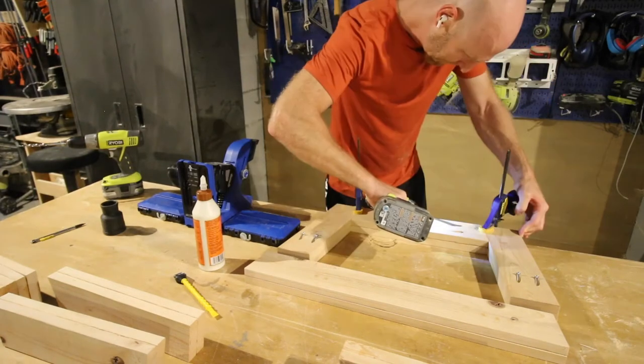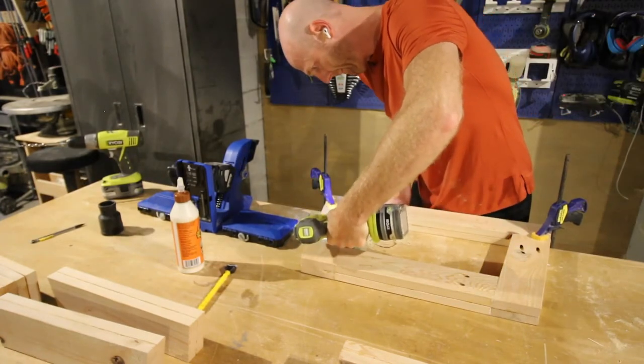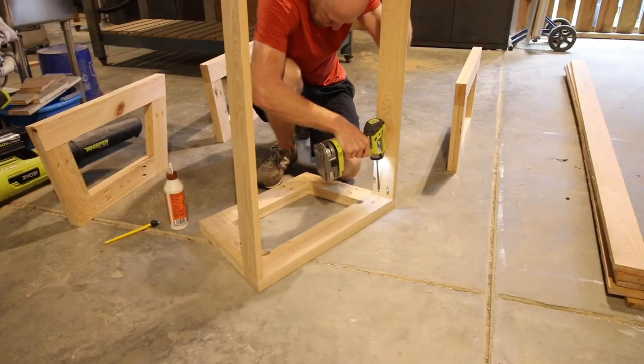Finally, it was time for construction. We started by putting together the legs. We cut all of the angles on these legs at 10 degrees and double-thicked them. What is double-thicked? We glued some boards together and made four sets of legs.